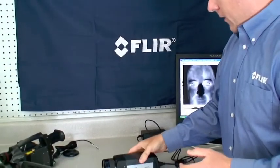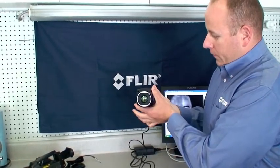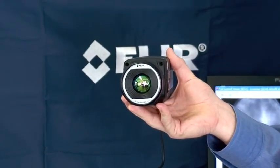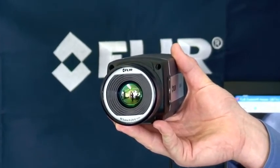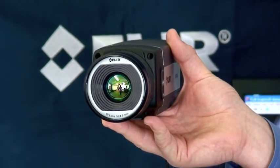Let's take a look at the SC645 up close. Starting at the front, the first thing you'll notice is the optic. It comes standard with a 25-degree lens. This can be removed and replaced with other lens options. We plan to have a 15-degree and 45-degree available in the fall, and microscope and telescope options available early next year.